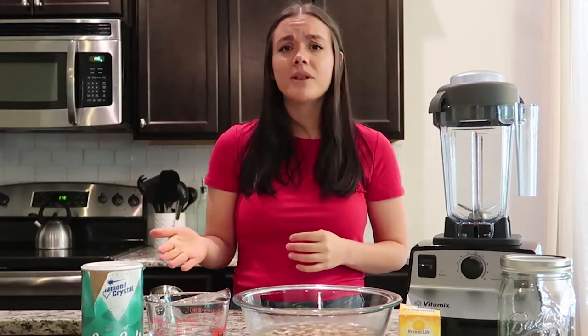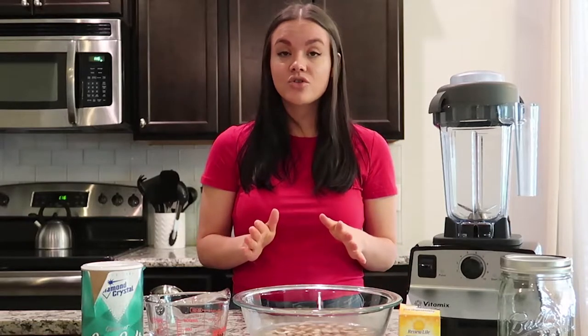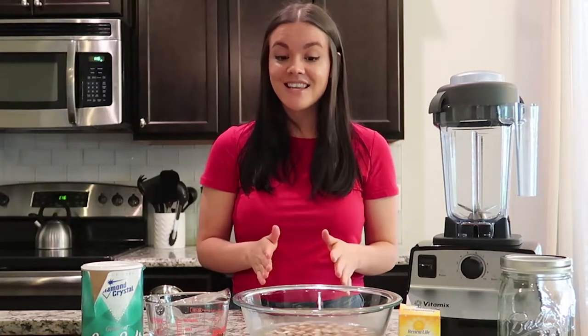So if you're looking to eat more plant-based or looking to reduce the amount of dairy you have, I think that truly anyone will love this. It's so good and it's so simple to make.